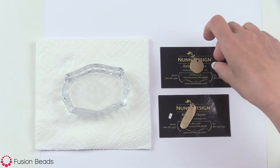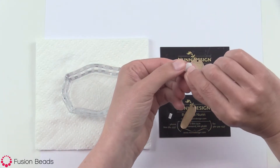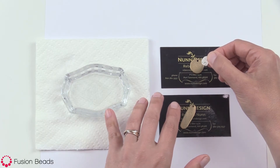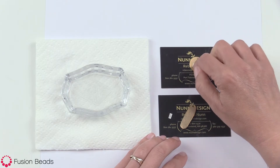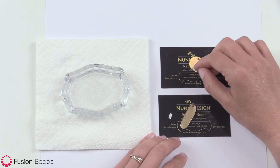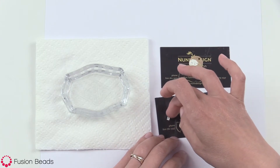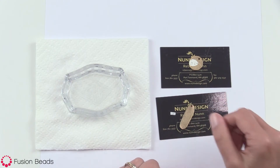The Nunn Design transfer sheets are printed on a film with a paper backing. In order to get this to be transparent, we'll need to drop it into a small dish of water to release the film front from the paper back. Before you do that, just make sure that your design is going to fit within the surface you have and is not overhanging any sides of the flat tag. This little piece is going to be really challenging to pick up, so you might need a pair of tweezers to get it in and out of the water.